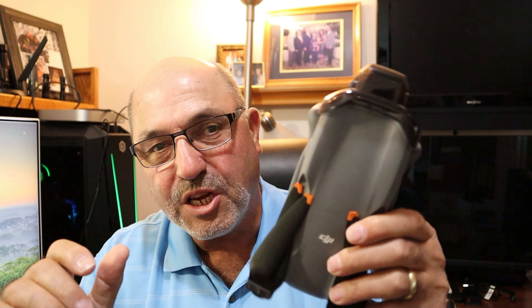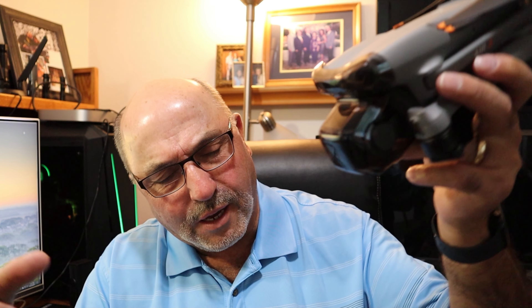Hey everybody, Marcus Crawford here with the Idaho Quadcopter Channel. A lot of us purchased the DJI Air 3 recently - such an amazing drone with so many capabilities. One of the first things you find after you buy a new drone is that there are some accessories you need. One of those things is the bag that DJI sent with the fly more kit, and some people don't like having to dig stuff out of a bag.